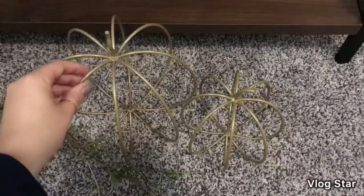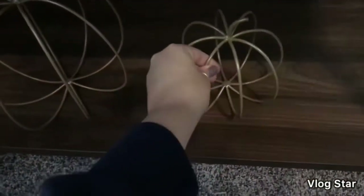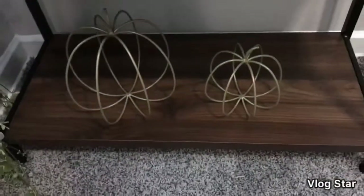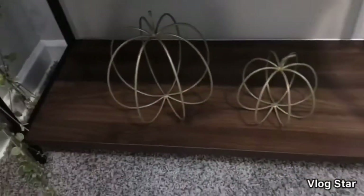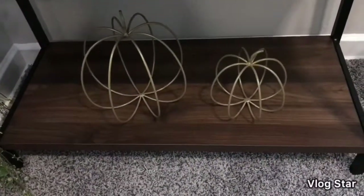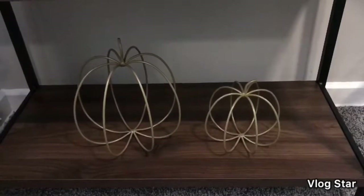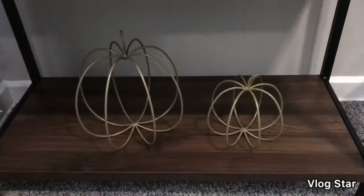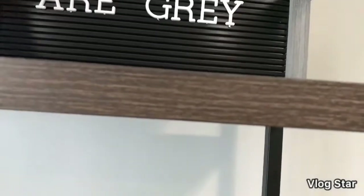I'm pretty sure I want to put the wire pumpkins on the bottom shelf. I want to put things on the bottom that aren't too precious — if the dog gets to it or a friend's kids grab something, it's not a big deal. I also don't want too much on the bottom shelf because I don't feel like bending down and reaching for stuff all the time. The periwinkle plant goes on the top shelf.